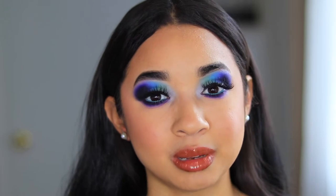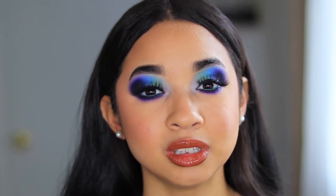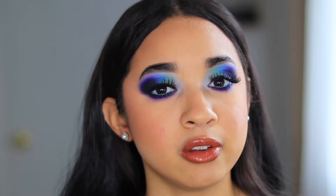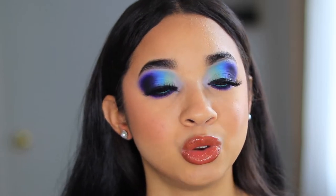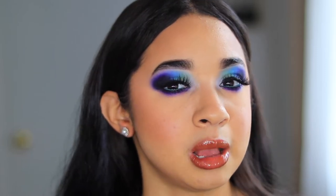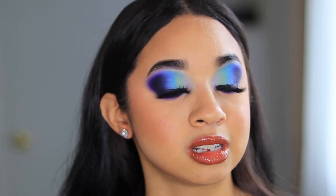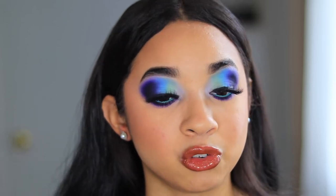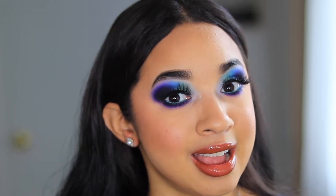Hey guys, welcome back to my channel. My name is Katherine Vargas and today we're going to be doing this very majestic, galaxy-vibes look — really nice and pretty. I've never ever done a look like this where it doesn't involve a full cut crease or half cut crease. This is just kind of like a blend of color, but I am living for it and I love it.